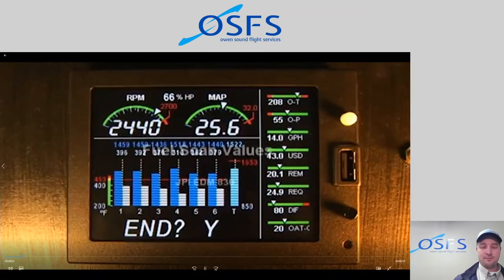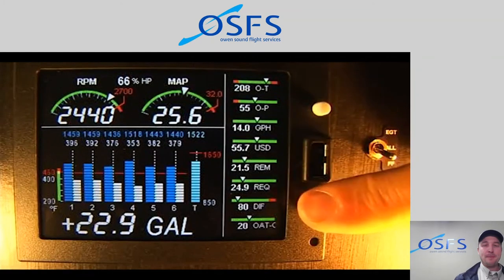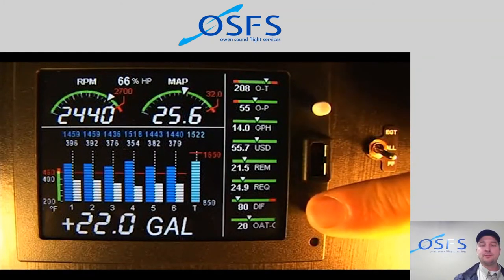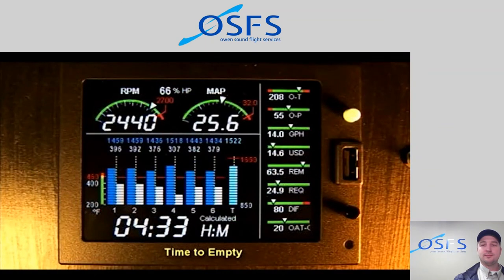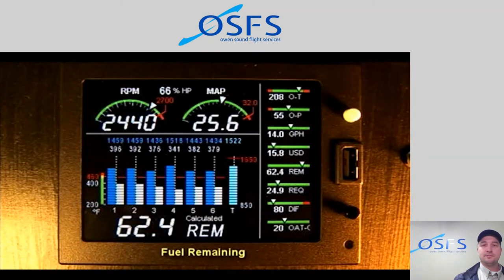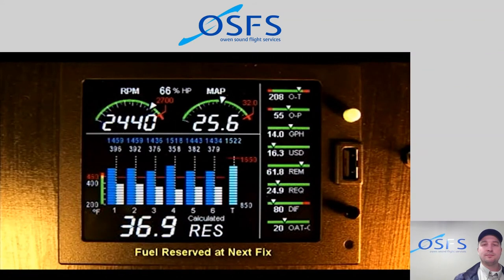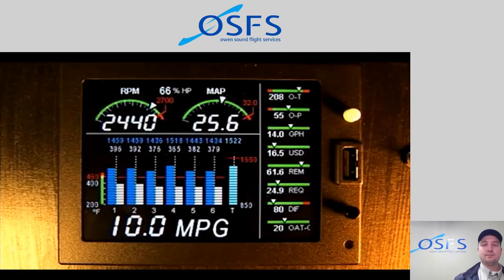For fuel calculations to be accurate, it is imperative that you enter into the EDM-830 the correct amount of fuel aboard the aircraft. The fuel flow feature provides these values in the indexing sequence: time to empty at the current fuel burn rate displayed in hours and minutes; gallons per hour; total fuel used since last refueling or accumulated since the last time the total was reset; and fuel remaining in all tanks.